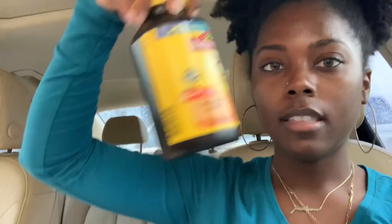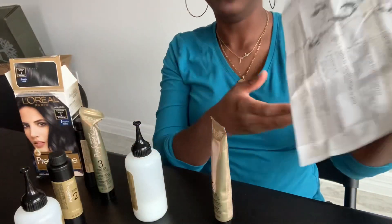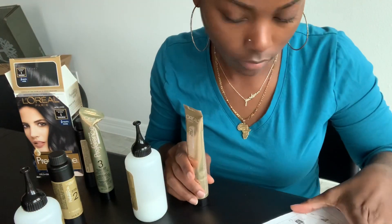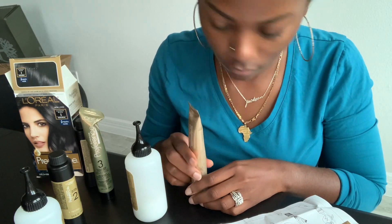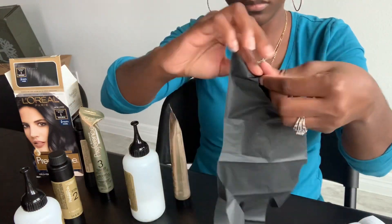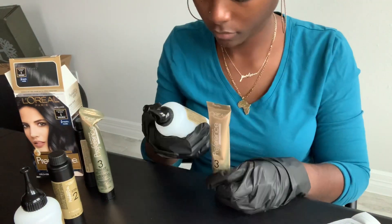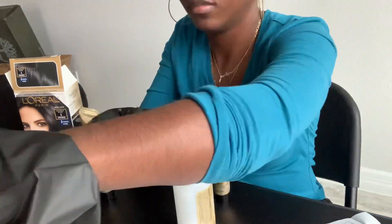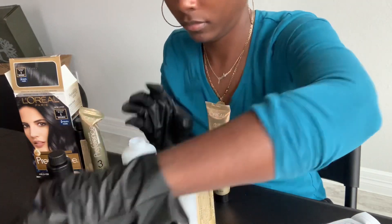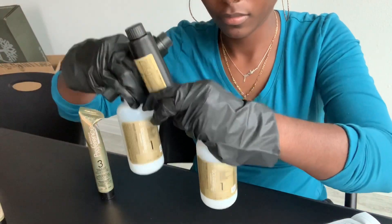I got the dye and also bought two vitamin C tablets. Once I got home, I sat at my outdoor table so I wouldn't get dye everywhere. I read the instructions, put the gloves on, and then opened the bottle to put step one and step two together.